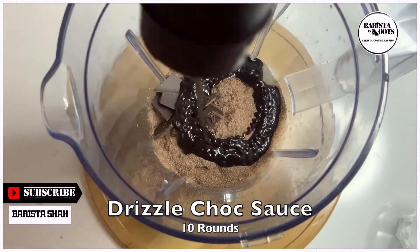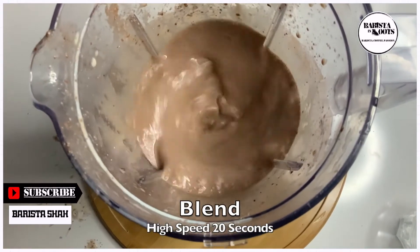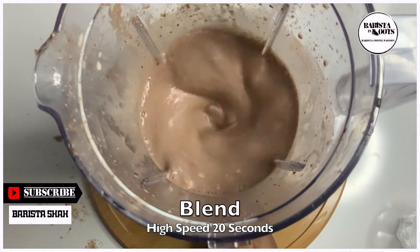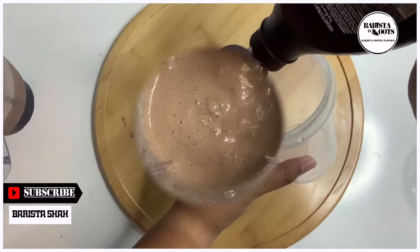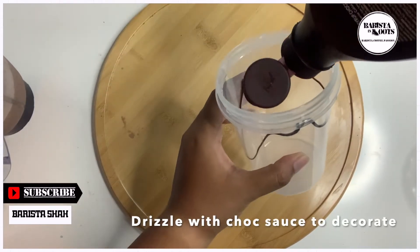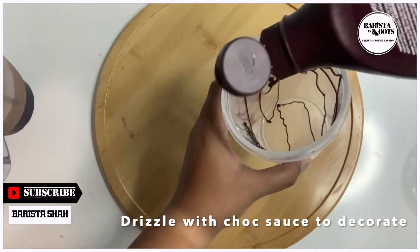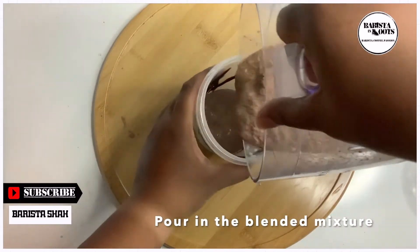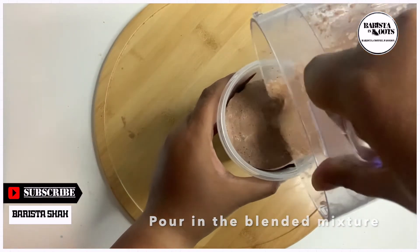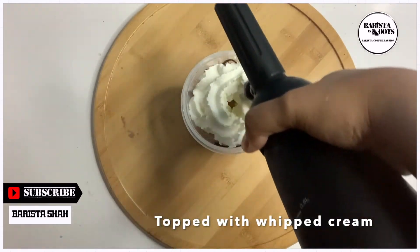And drizzle 10 rounds of chocolate sauce. Let's whip that baby up. You can decorate the cup while drizzling the chocolate sauce like this. And pour the yummy mixture in. So creamy.